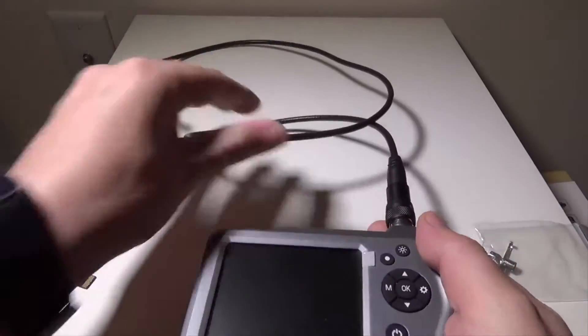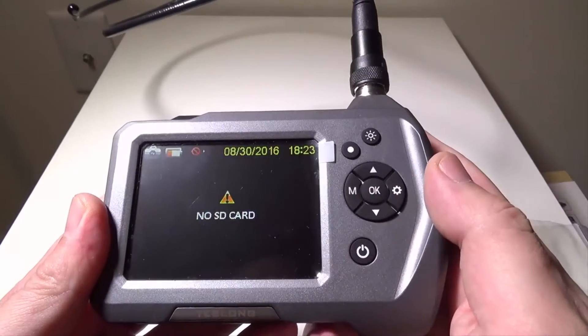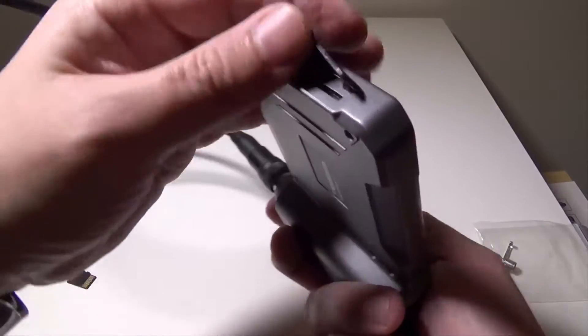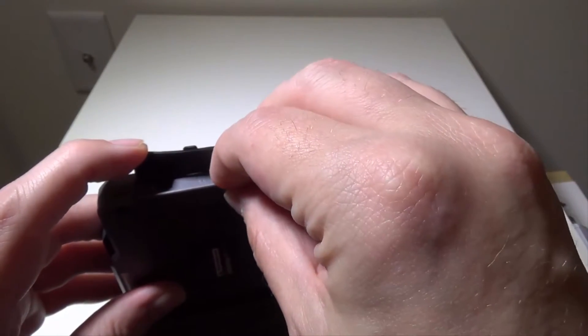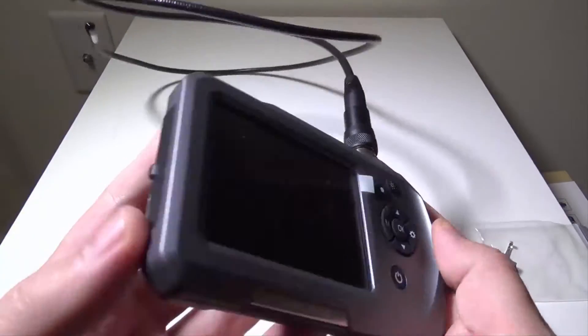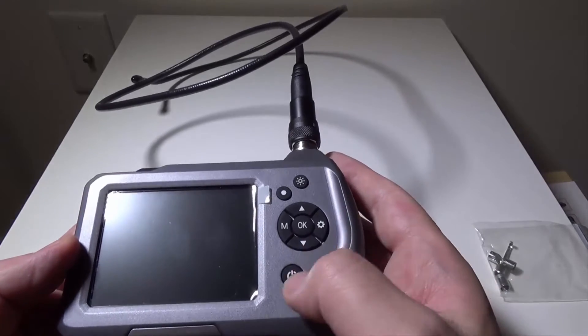Now before we get into the actual camera itself, let's take a look at the body. On the front you have your main unit and the power button. On the left-hand side there's a flap where you'll find your charge port and your micro SD card slot. I have a 32 GB micro SD card ready to go — I'll put it in now so we can take some pictures. When you charge, you'll get an LED that comes up red and then it'll turn blue when you're fully charged.